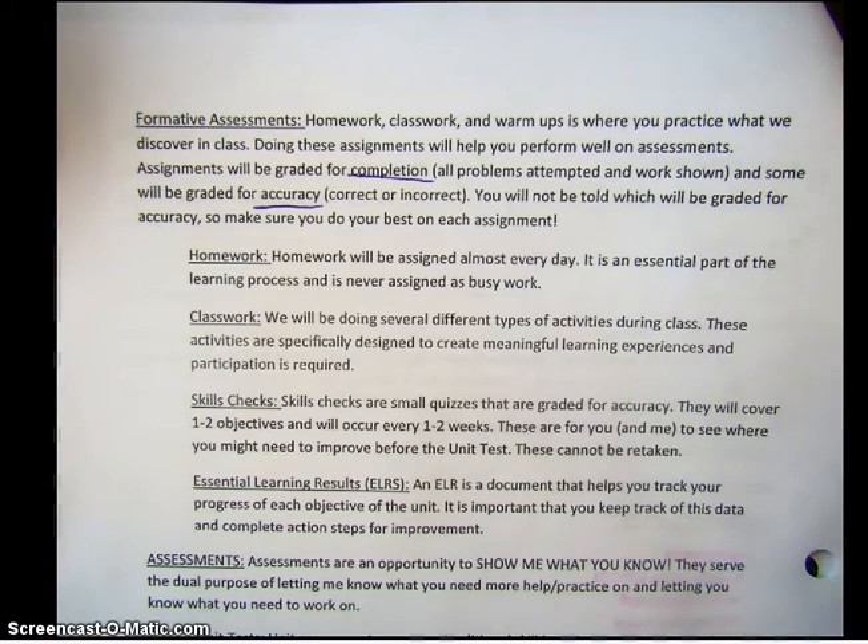There are basically four different types of formative assessments. One is your homework — homework is assigned almost every day. It's a central part of practicing. You need to practice to be able to get math. It's not like history where you read, or science where you write a lab — practice, practice, practice for math. Classwork is several different types of activities. Sometimes we do math scavenger hunts, sometimes we do group work. It's very important that you participate because they are specifically targeted to teach you what you can be doing in your homework and on the test.